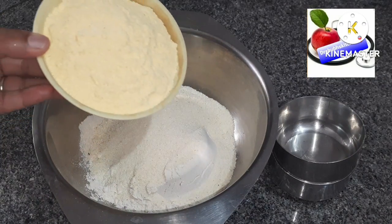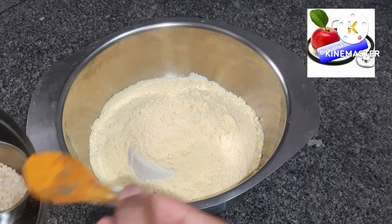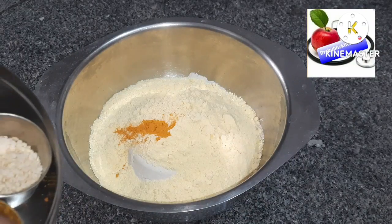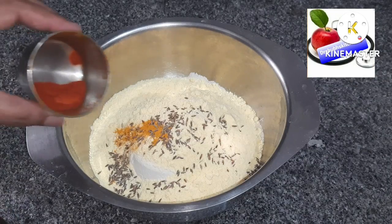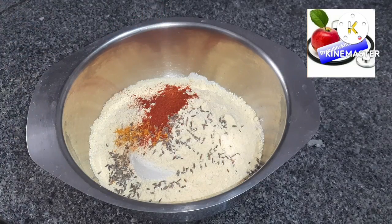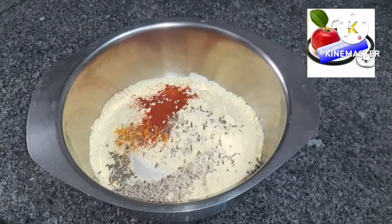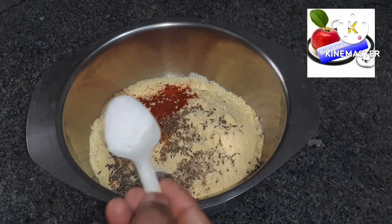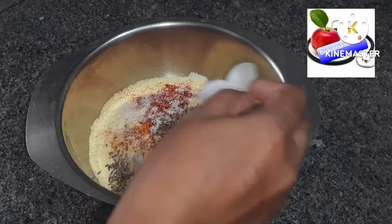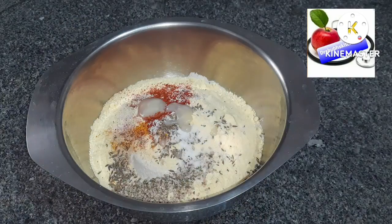Add half a teaspoon of turmeric powder, one teaspoon of cumin seeds, one teaspoon of carom seeds, around two teaspoons of chili powder according to your taste, one tablespoon of sesame seeds, and salt according to taste — at least a minimum of one teaspoon.